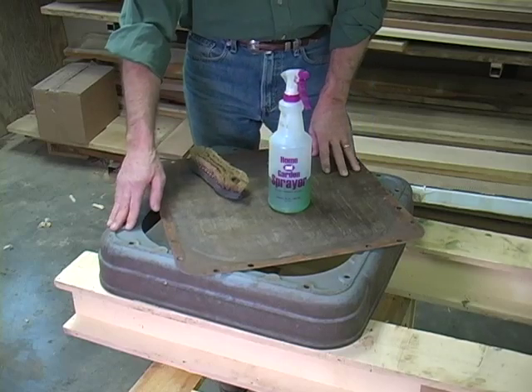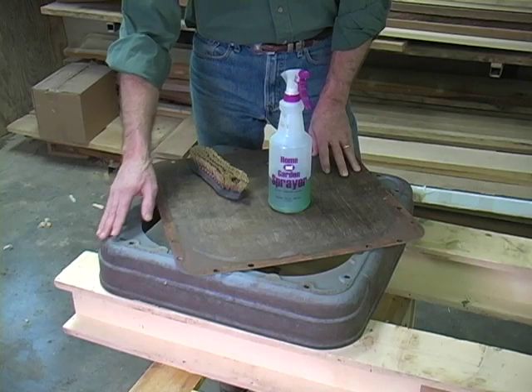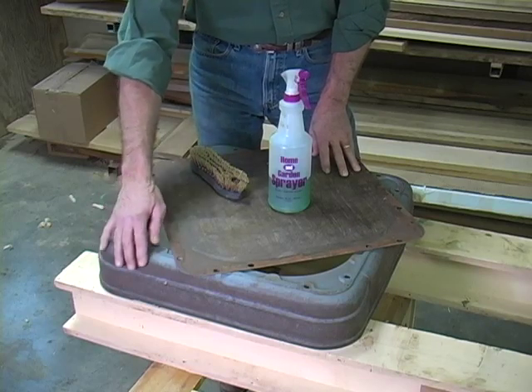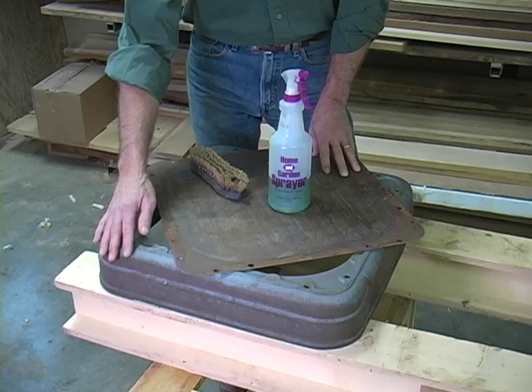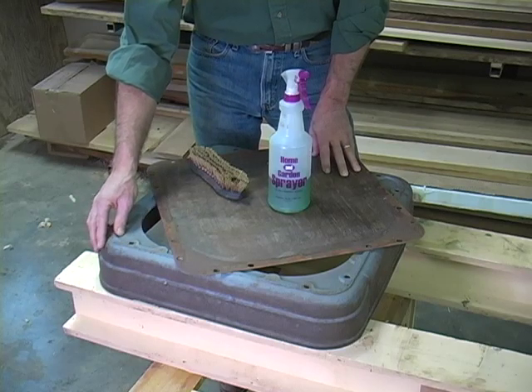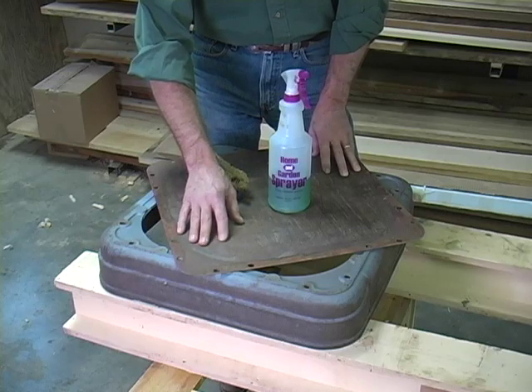I've already removed the base of the cabinet and the floor. I did that because in trying to clean these surfaces, which are very rough, you really can't get down in there. So I've decided to repaint the base, and because this has some rust on it, we're going to prime it at least twice.